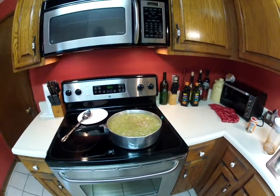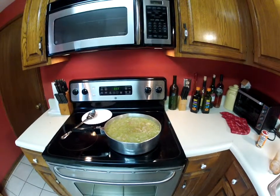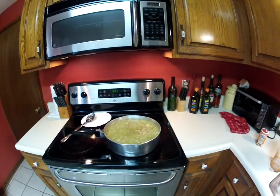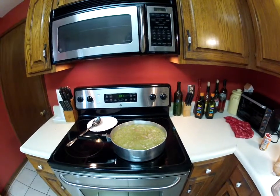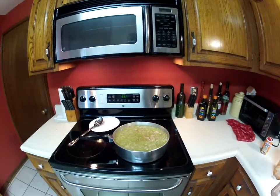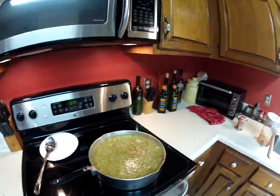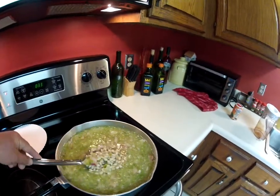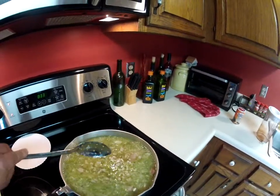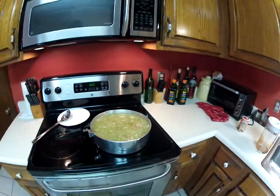This is the white beans I've started already. I've cut up two bell peppers, two onions, and a little bit of celery. And I've put in just thick sliced bacon and some Louisiana seasonings. It's looking pretty good. It's going to take about four hours for this to go.